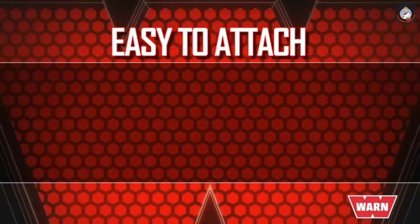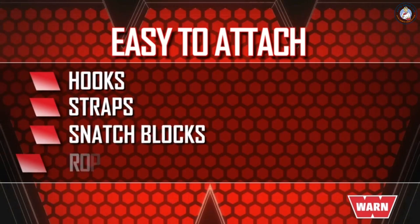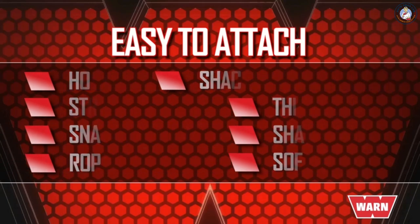You'll find that the Epic Hyperlink makes easy work of attaching most hooks, straps, snatch blocks, rope extensions, shackle mount links and thimbles, shackles and soft shackles.